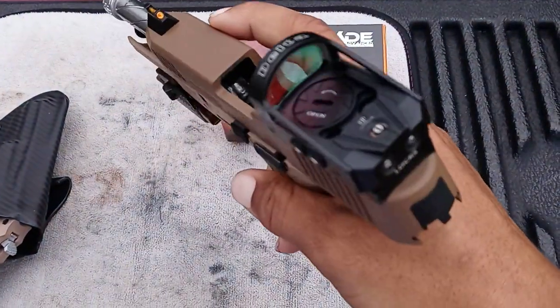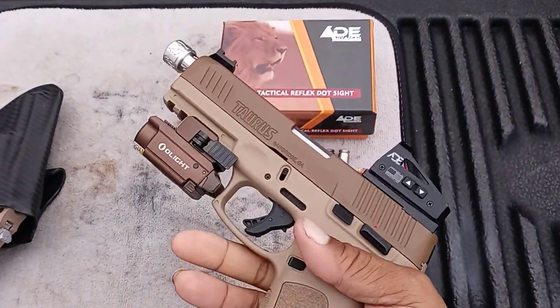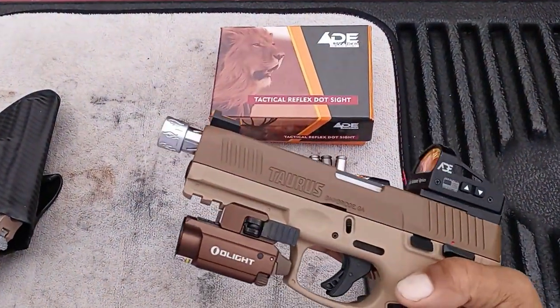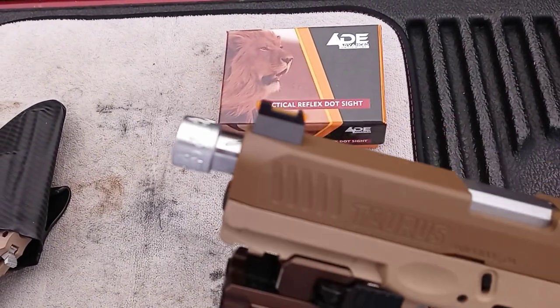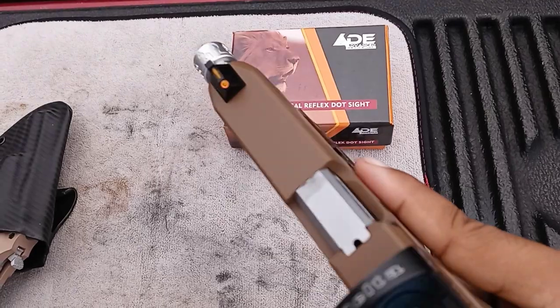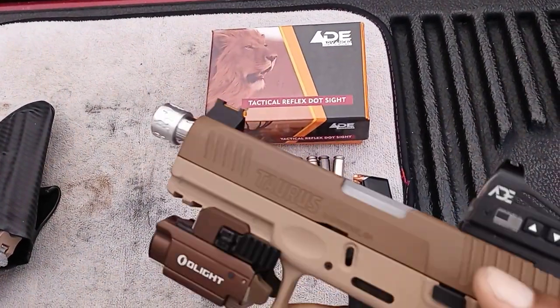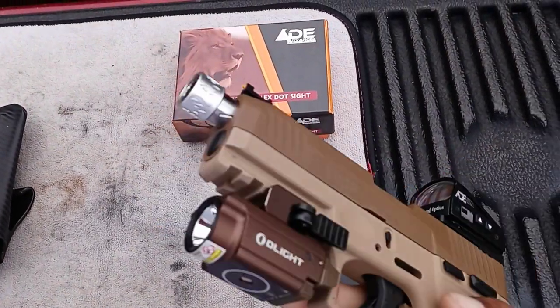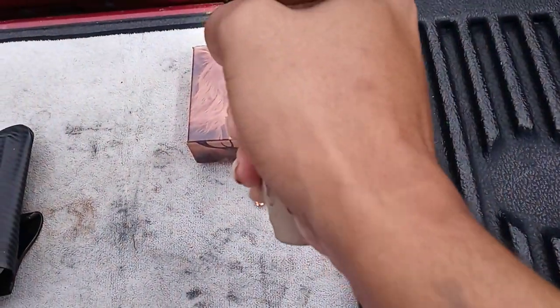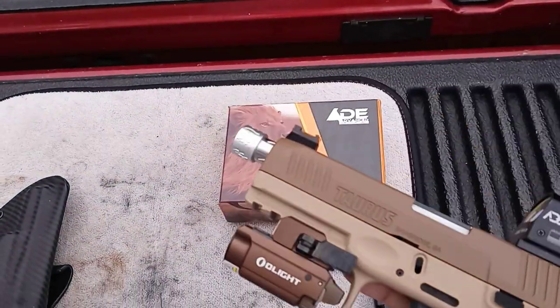As you can see, I got the Lakeline threaded barrel with a cool little thread protector on the end with little flames — I think it looks pretty cool. I also have the Lakeline front sight fiber optic, and I got the Olight flashlight and laser with a green dot plus the flashlight.